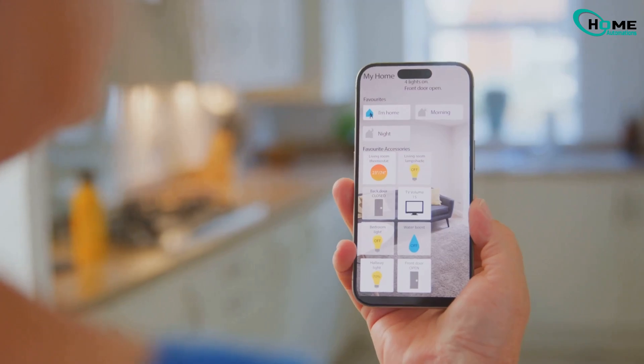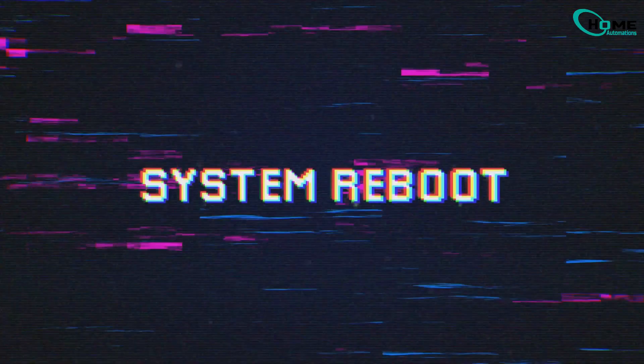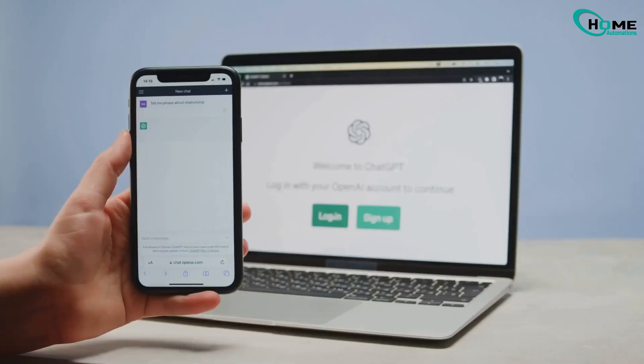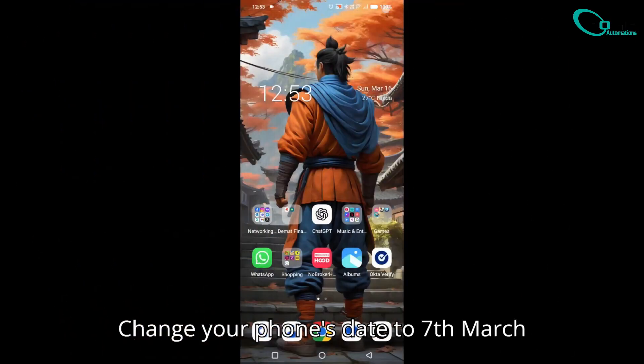Finally, go back to the Google Home app and follow the final on-screen instructions. Your Chromecast is now ready to use. If it's still not working, restart your phone and try reconnecting. Make sure you're using the same Google account as before. If setup keeps failing, try resetting your router.